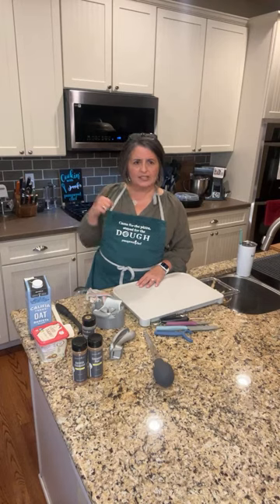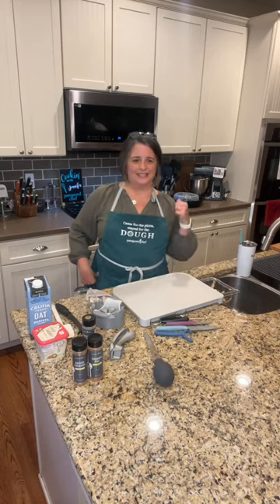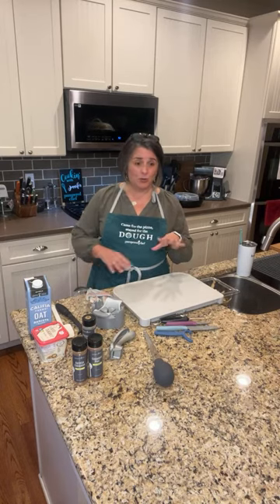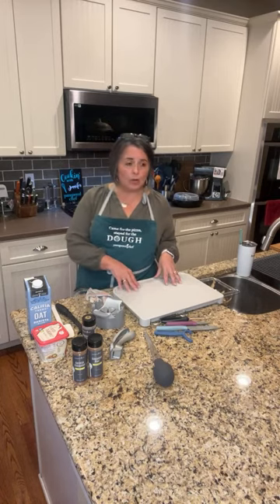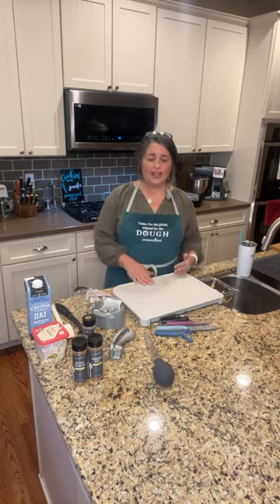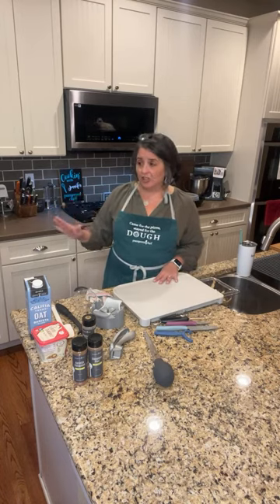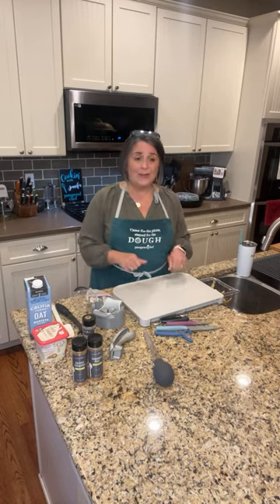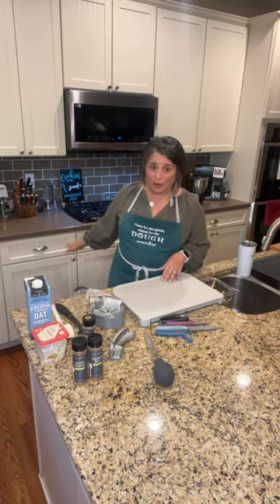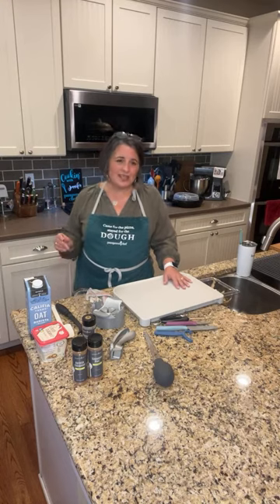The thing I use that makes my Thanksgiving so easy to prep is my deluxe multi-cooker — it's a pressure cooker. I thought about using this today but decided to teach the microwave recipe. The day before Thanksgiving when I'm doing a lot of prep, I cut my potatoes and put them in there with one cup of water, set it on 'potatoes' — about four to six minutes — and it takes about 15 to 20 minutes total to come to pressure, cook, and be done. Then they're ready to mash. Same for sweet potatoes, just takes a little bit longer.